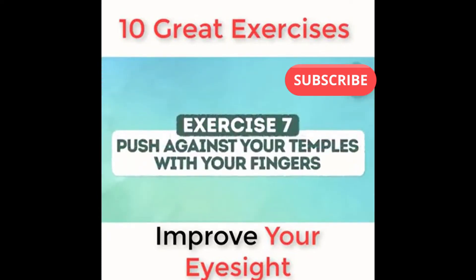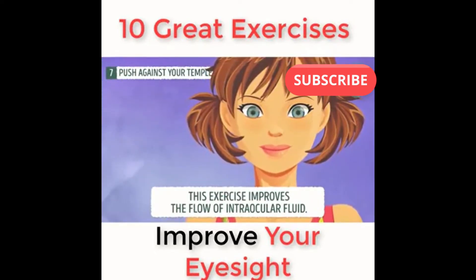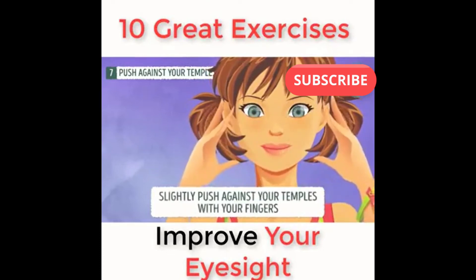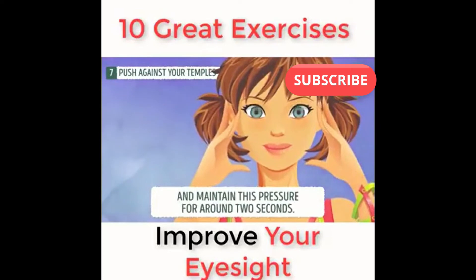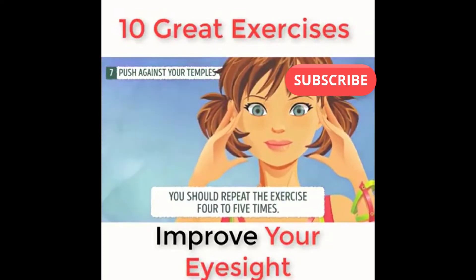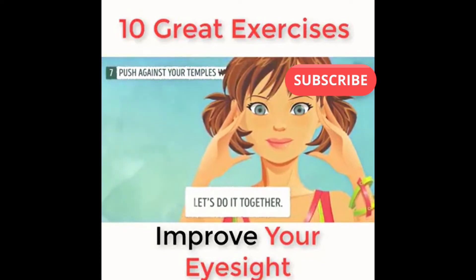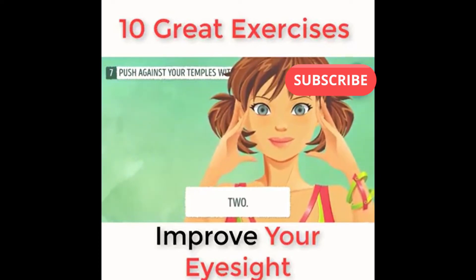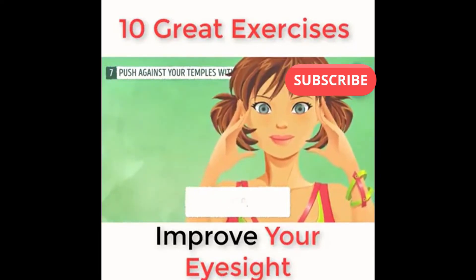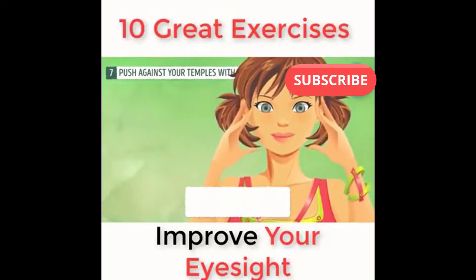Exercise number seven: push against your temples with your fingers. This exercise improves the flow of intraocular fluid. Slightly push against your temples with your fingers and maintain this pressure for around two seconds. You should repeat the exercise four to five times. Let's do it together: one, two, three, four.